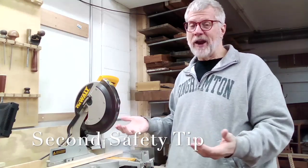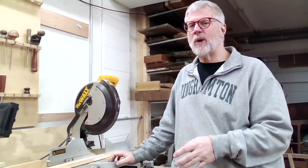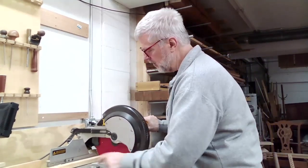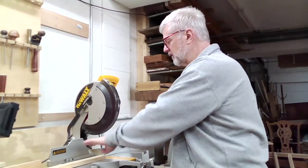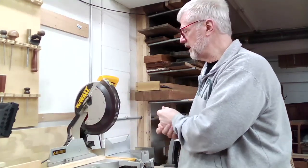The second safety rule is to keep your hands out of the way of the blade. I call this the three-inch rule: keep your hands at least three inches away from the path of the blade — not just where the blade is at any given moment, but where the blade goes as it makes a cut. Make sure your hands are no closer than about three inches from the blade on either side as you're making the cut. People do get hurt on these if they're not careful.